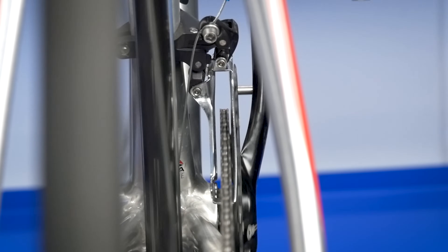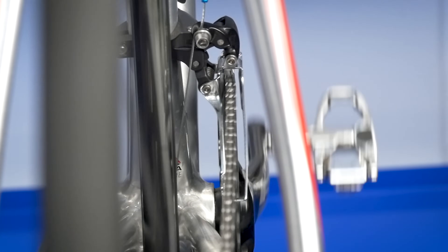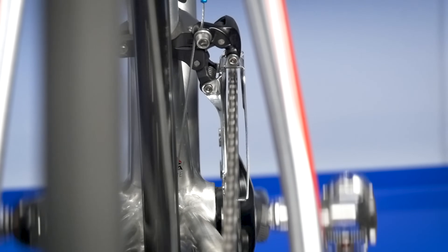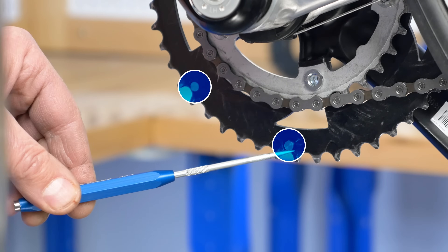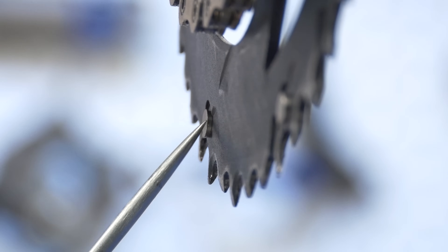Shifting only occurs if the rider is pedaling. When shifting outward, the chain is flexed to the right and begins to rise up from the pedaling action. The modern chainrings are designed with shift ramps and features that help pick up the chain as it moves outward.